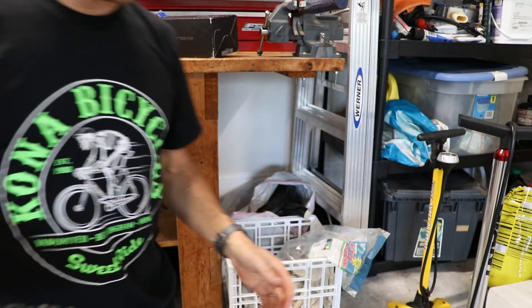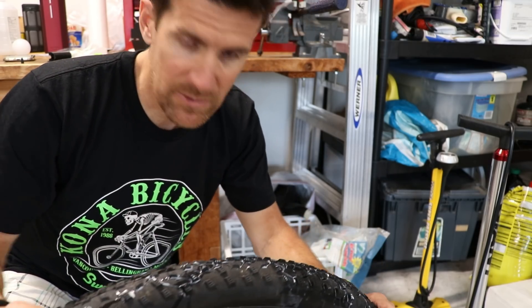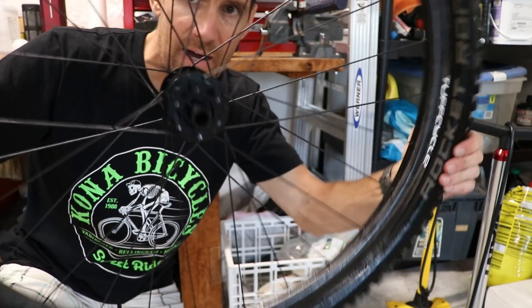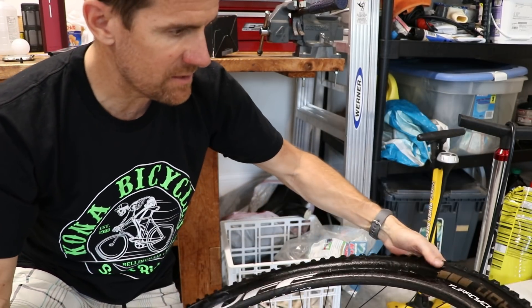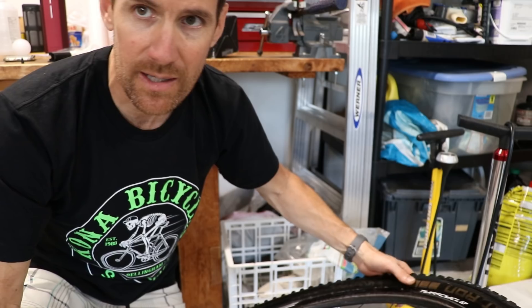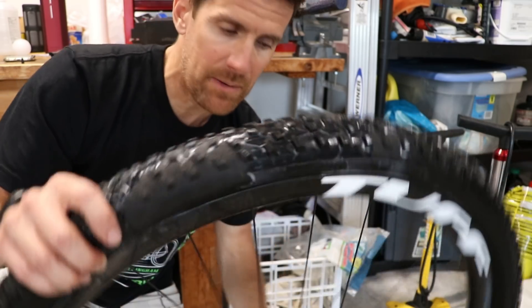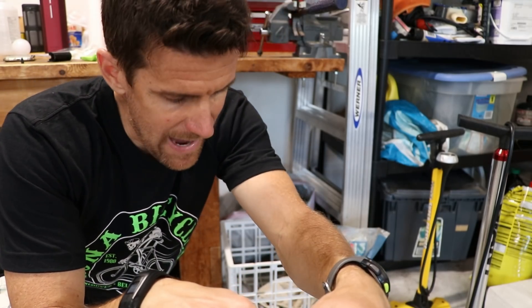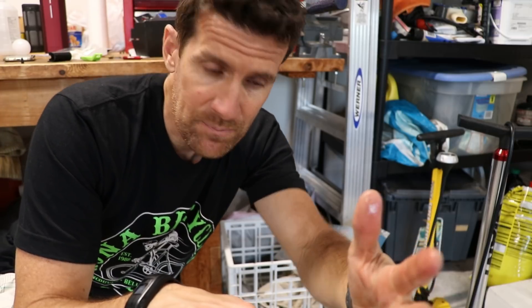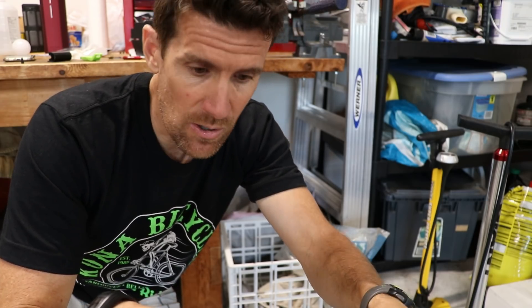With the old standard tires before tubeless ready came out, you really had to go around and shake, lay the wheel down and flip it over. That's why I love tubeless ready tires — you really don't have to do any of that. I'm going to use my floor pump and go up to about 21 PSI in the front and 23 in the back, then let it sit overnight.